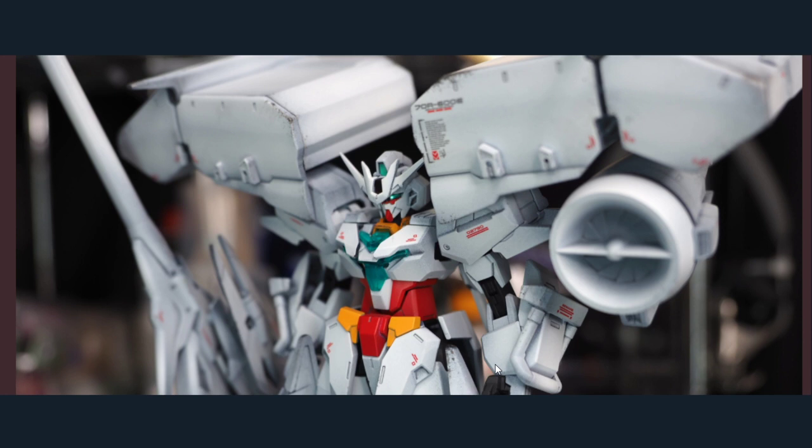Unless you were to respray everything, the easiest thing to do would be to get the Jubitai armor for the arms at least. I'm trying to match it up with mine here to see whether it's the same. I think these parts are repainted, so this might be from the Earthree — it looks like the shoulders might be from the Earthree as well.